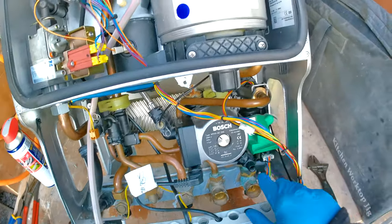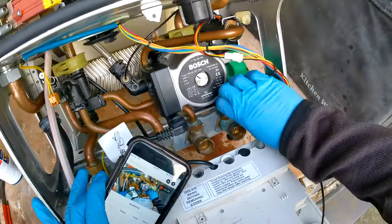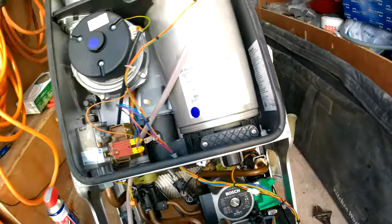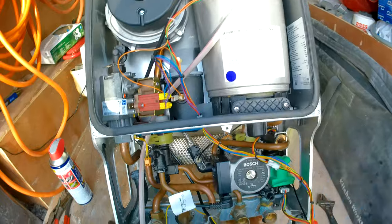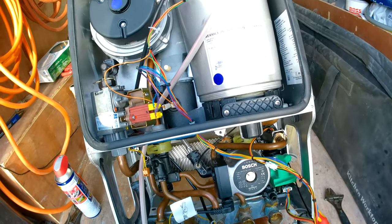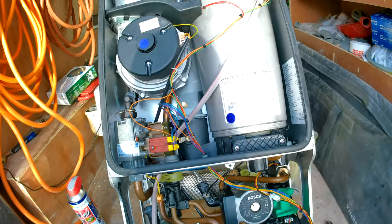To drain down the boiler, twist the drain-off anti-clockwise and water should start flowing out. If you want to remove excess water, charge a vessel at the back to push it out. Since we also need to get water out of the hot water circuit, go to a hot water tap, open it, and that should draw out any extra water.